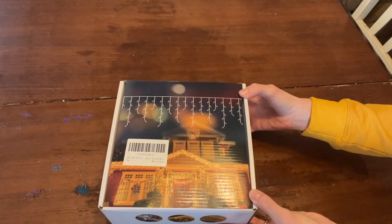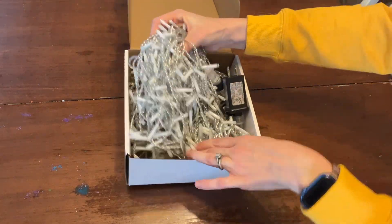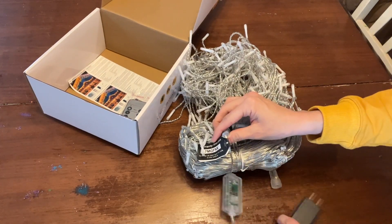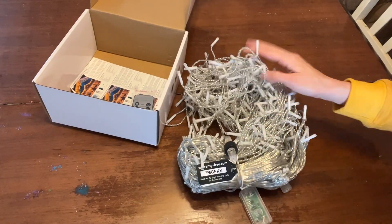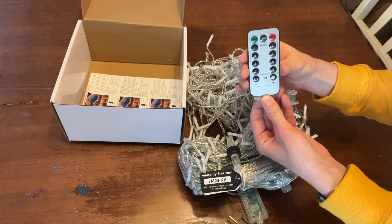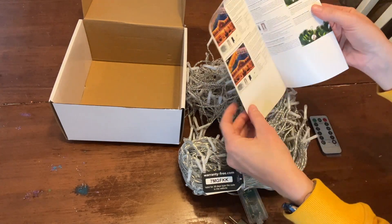These icicle lights come packaged beautifully in this great box. It comes with the lights, a plug and adapter, as well as an on-off switch. The box also includes a remote control that you can use to control your lights and an instruction manual on how to use the remote itself.